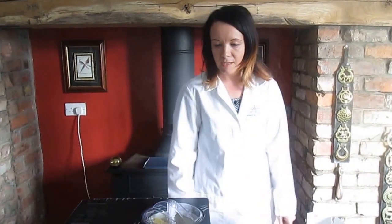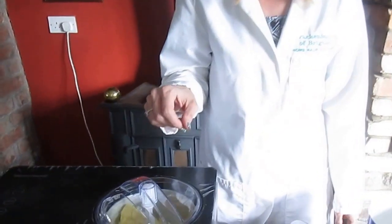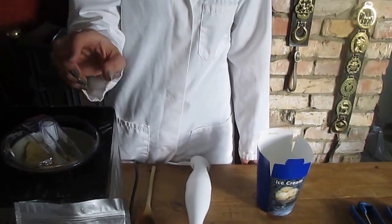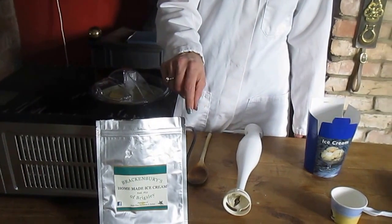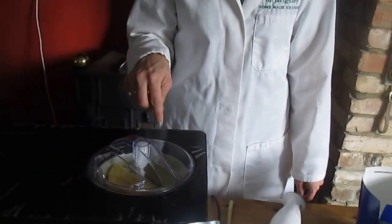Just to recap: you can use any homemade ice cream machine — any domestic machine will make our mix. So we've just finished the turning of the ice cream, and what we're going to do now is recap on what we did. This is our powder mix which we added to the water with our flavourings and colourings, and then we introduced the mix into the machine.